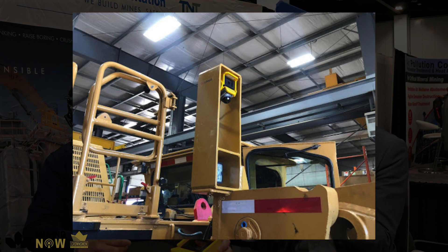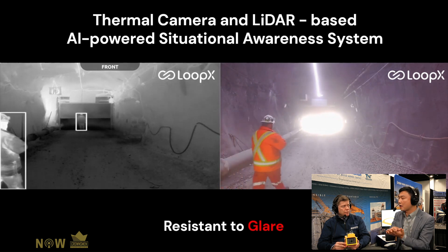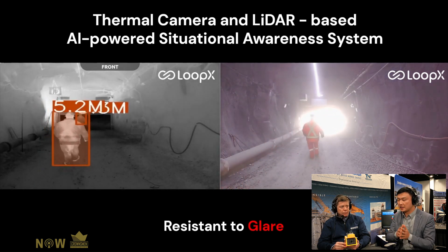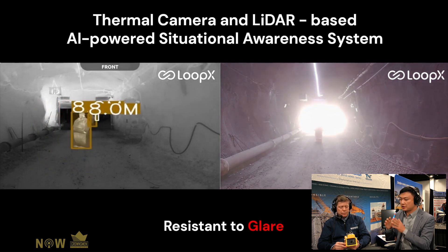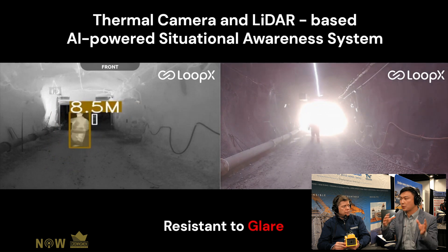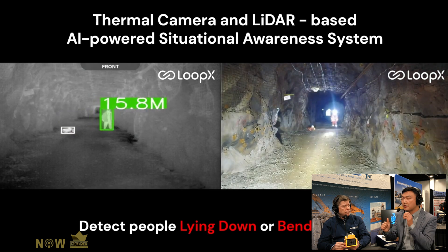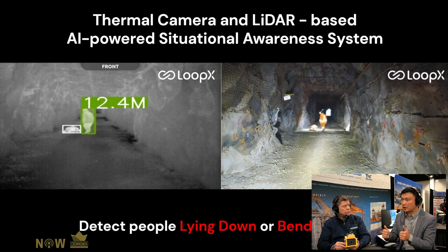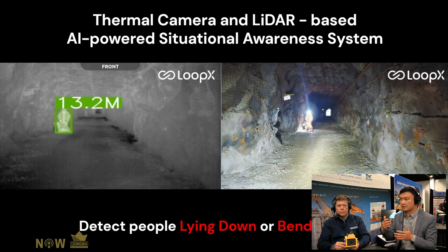Traditionally, you may have a backup camera, a purity camera, or proximity detection using RFID tags in the helmet. For this solution, there's a vehicle-mounted sensor to make the machine safe — it can see clearly what the driver may not see in darkness. It's a sensing module combined with an edge computer with AI software embedded, interacting with the driver through a seven-inch tablet to give warnings if there's a pedestrian or vehicle nearby.